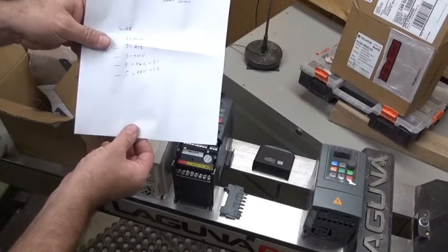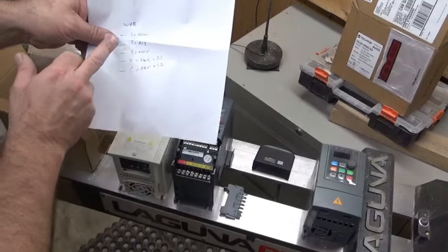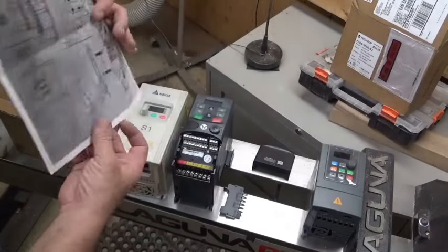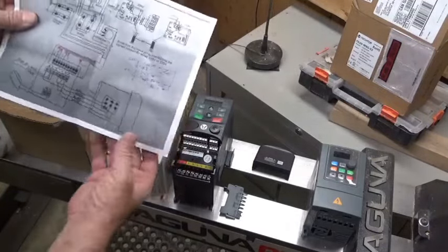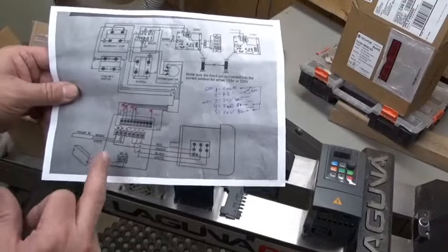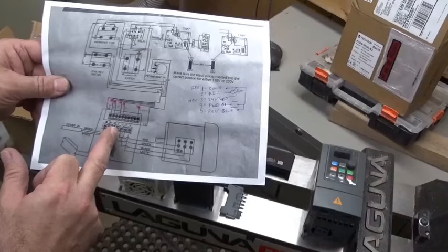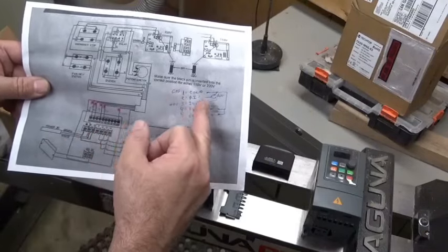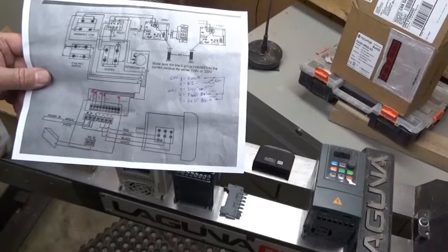These are the five control wires I need. This shows how they are originally on the original VFD, and that's what they are on the new VFD as well. It's pretty straightforward.